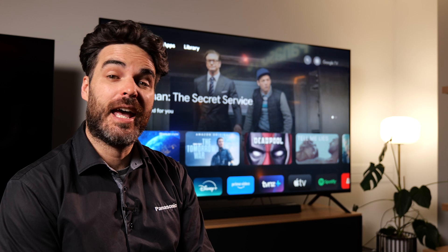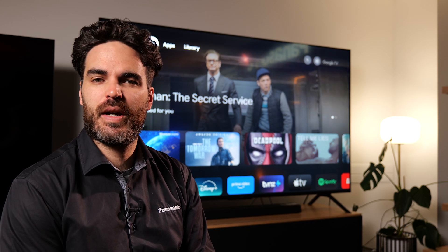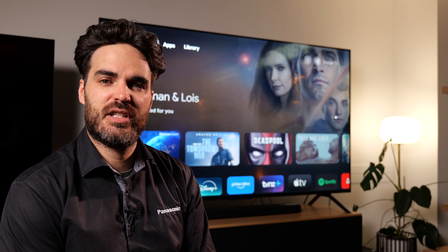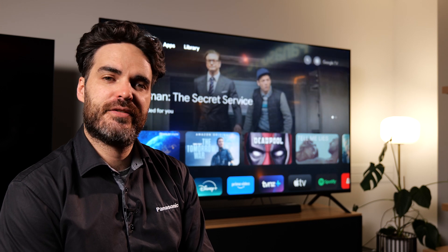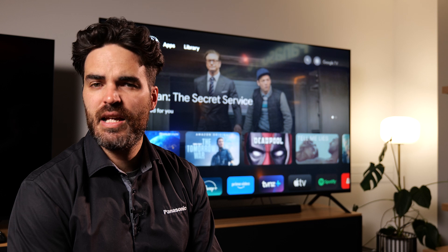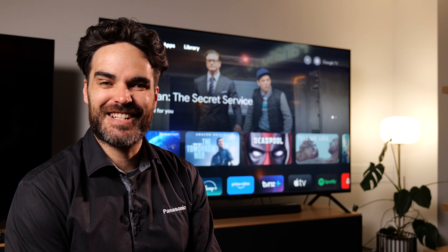Hello, Bruce here from Panasonic, and in this video I'm going to show you how to tune in your Panasonic TV to a satellite. This video specifically applies to Panasonic TVs using the Google TV operating system. If you have a Fire TV or a My Home Screen model, I have a separate video for those. So that includes TVs like the W70, the W80, or the NX800. Let's get started.